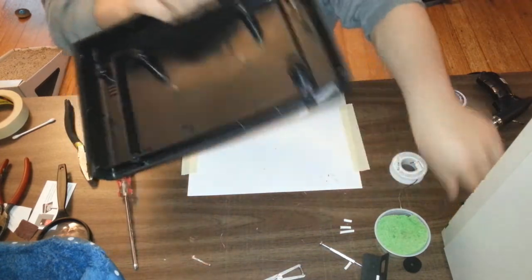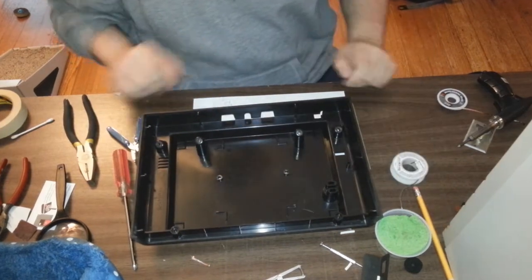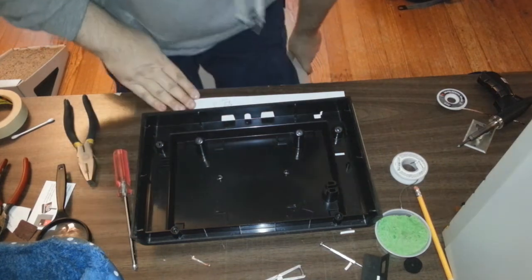Alright, we're going for broke now. I'm going to go get the drill and a 1 and 1/8 inch drill bit. Wish me luck.